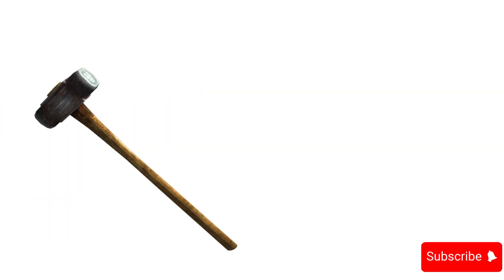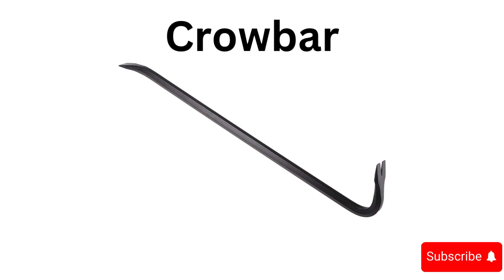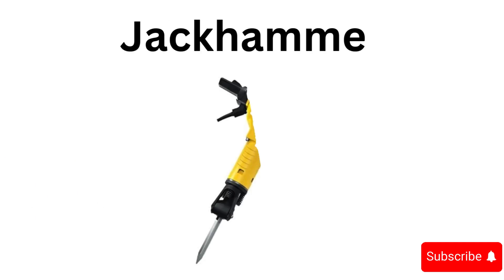Sledgehammer, jigsaw, crowbar, angle grinder, bolt cutter, jackhammer.